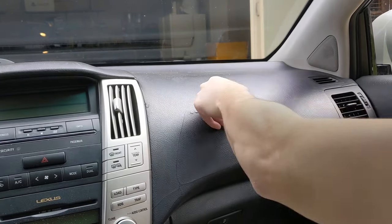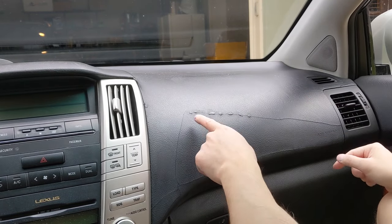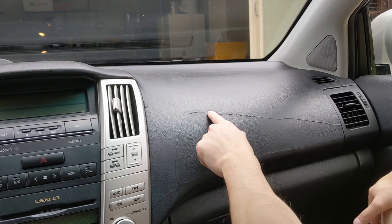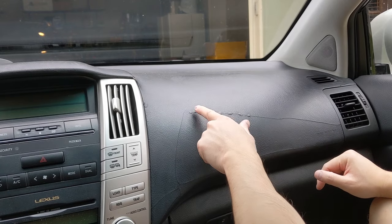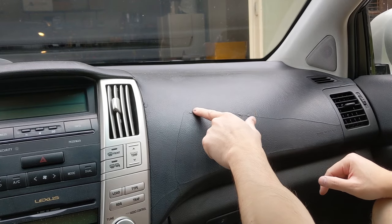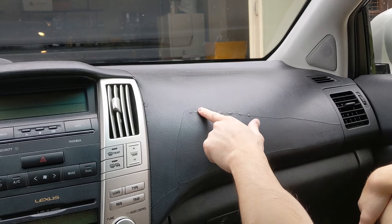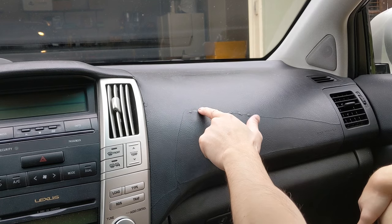Now that we have the moldable glue strategically placed and tapped in — which keeps it stuck to the surface — you can start to spread it. We're only trying to get the glue into the crack, so as you warm it up with your finger and move it around it's going to spread, and as you can see it's starting to fill in that crack.